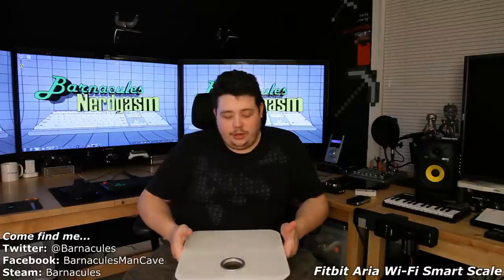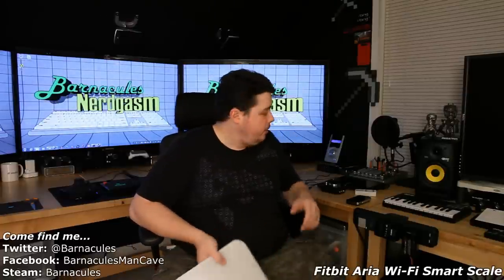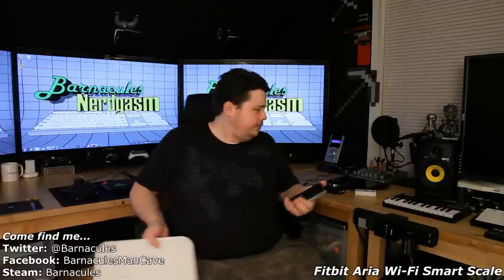Let's go ahead and take it for a little test drive. To set this thing up, it's dead simple. You turn it on and it reports itself as a Wi-Fi network called Aria. You open up your smartphone and go to fitbit.com/settings/devices.